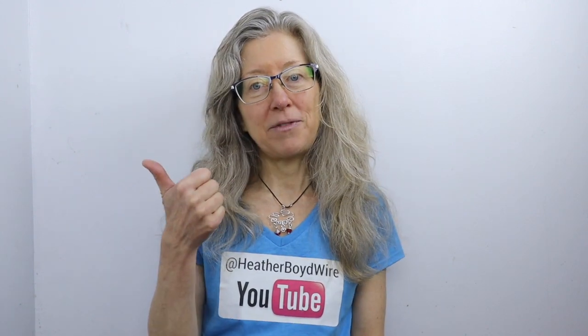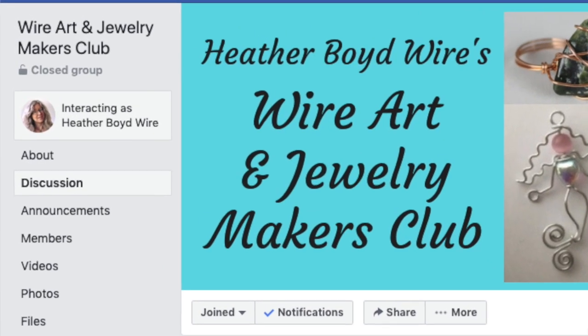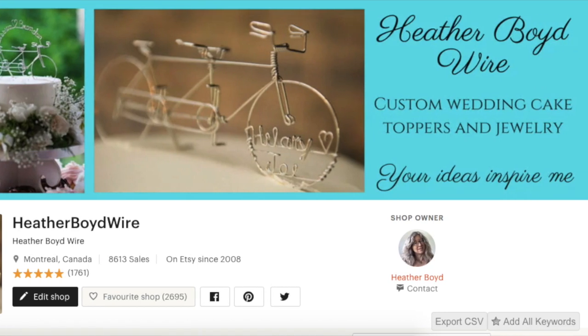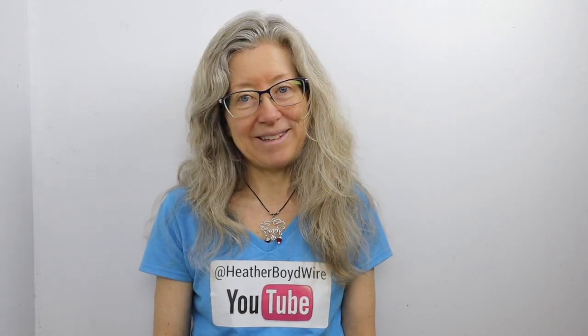Thanks so much for watching! Give it a big thumbs up if you liked it, and be sure to subscribe to my channel for lots more wire art and jewelry making videos. Hit the notification bell to be notified when I go live and post new videos. You can also join my Facebook group, the Wire Art and Jewelry Makers Club — link below. Check out my work on Etsy; my husband and I specialize in custom wire wedding cake toppers and unique jewelry. I also send out a monthly newsletter — sign up below and I'll send you my wire art essentials ebook with a supply list and tips.